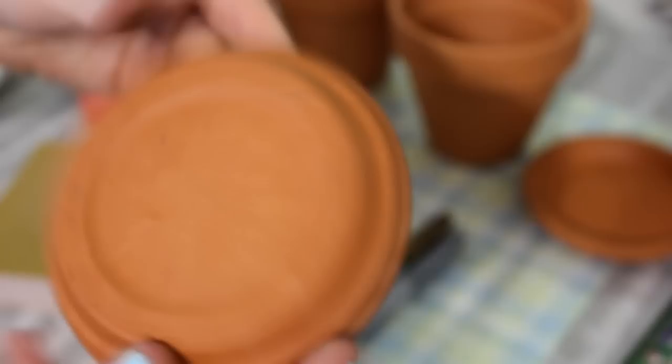You're also going to want some tape, some seeds of your choice if you plan to put plants in here, and also some pots. I got these pots from Home Depot for about 75 cents each.